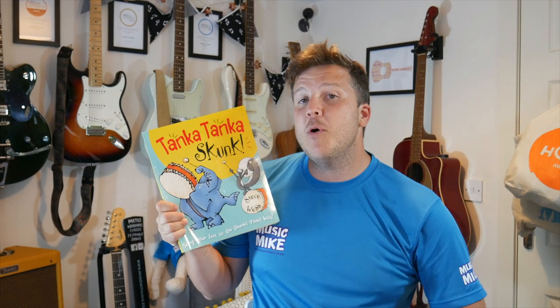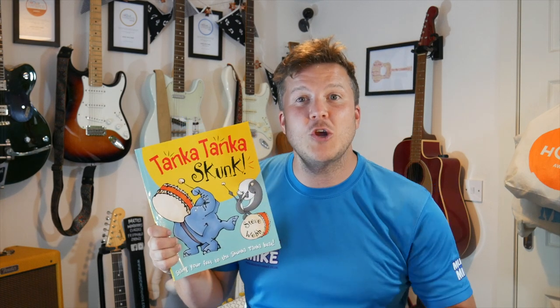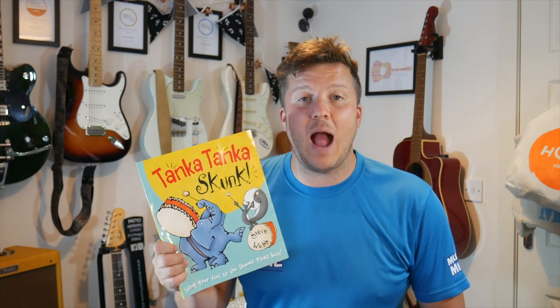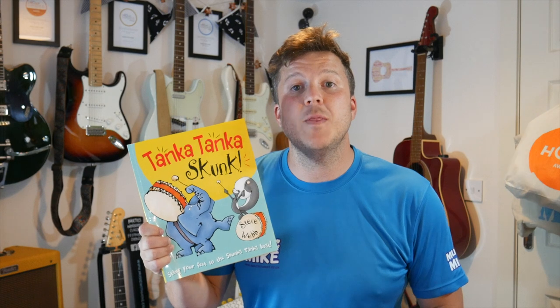We're going to do this book all together. I'm going to do a bit of reading, but you can also do a bit of joining in. This book is called Tanker, Tanker, Skunk. Some of you might know it. It's a really good one for practising our rhythms, playing to the beat, practising some of our syllables. We'll do the first bit together, and then I'm going to read through this book all the way through. I want you to see if you can play to the beat.